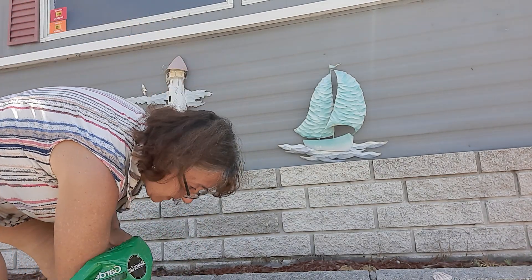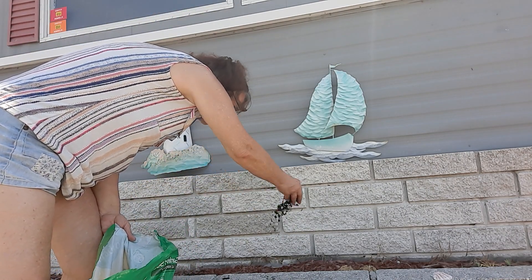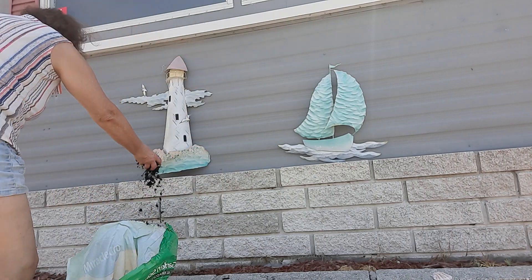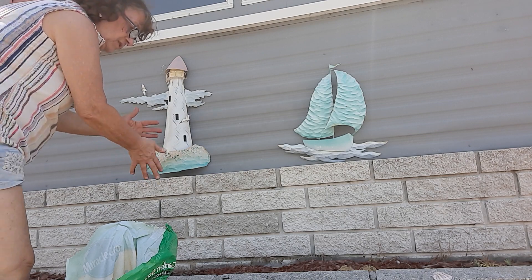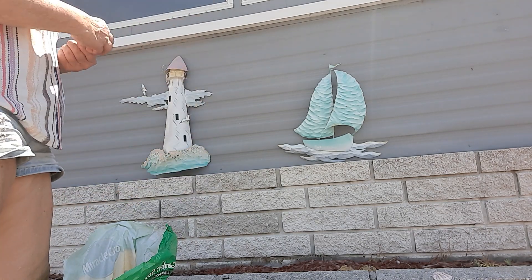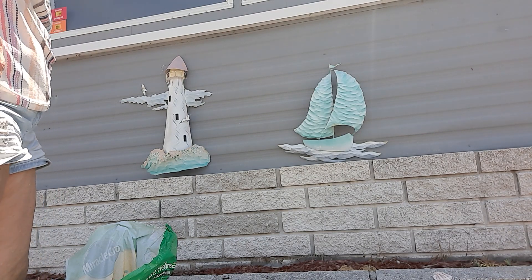We're going to put some soil on top of them, and then we'll do that. That's it for the lavender. I have to put some water — I don't have any water with me, but I'm going to go get some.